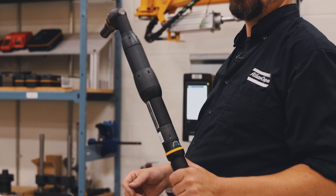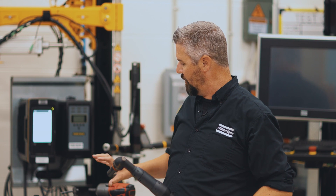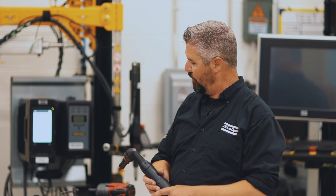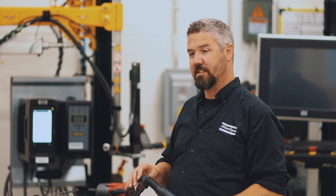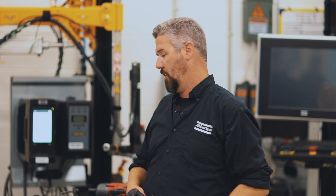The second tool we have is a smart tool. This measures torque, it measures angle, and allows us to put some parameters around the tightening. So if we get contamination and we're going to make a bad part, it's going to tell us that and give us feedback to make sure we're getting good quality tightens. Let's check it out.